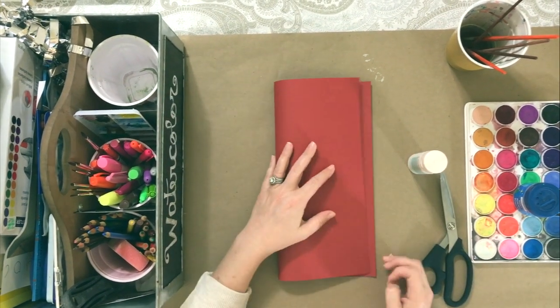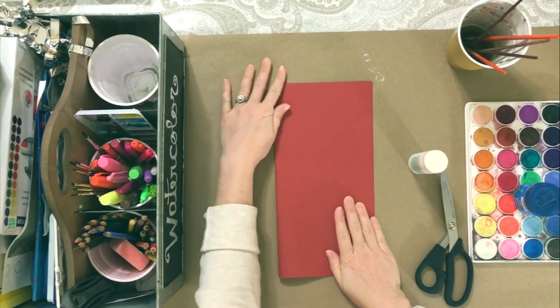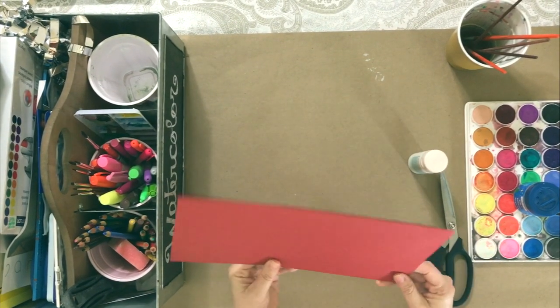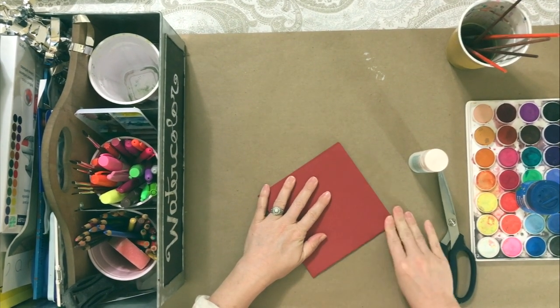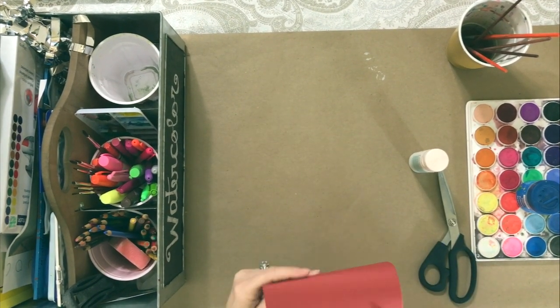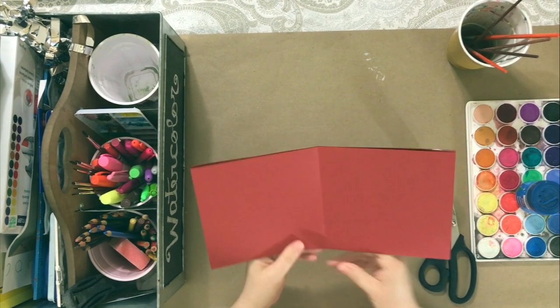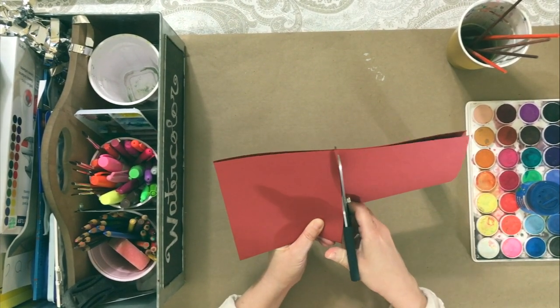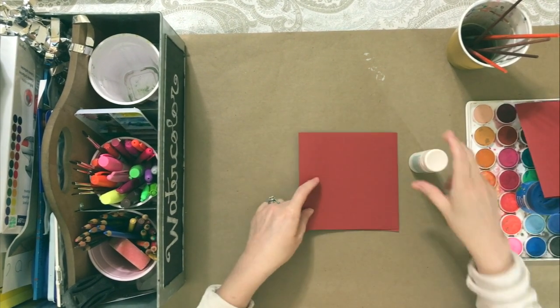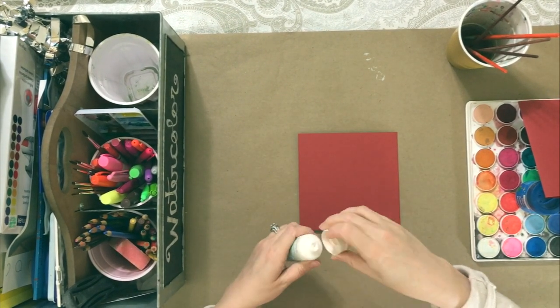Hello, shiny friends. If you see here, I have a piece of stock paper and I'm just folding it in half. Then I'm going to fold it again because I'm actually using this to make more than one card. I'm just going to use my scissors and clip along the line here, and you can do the same.